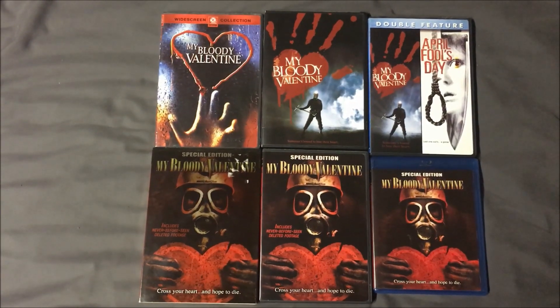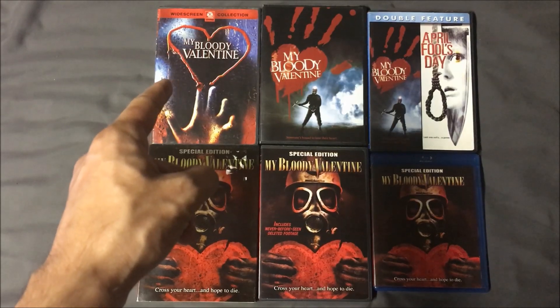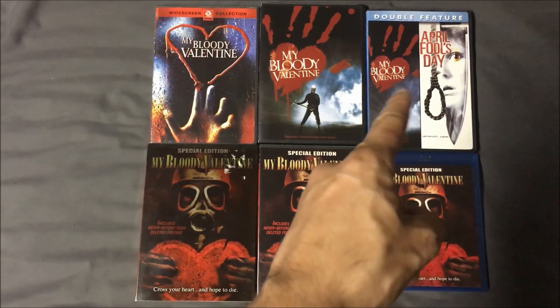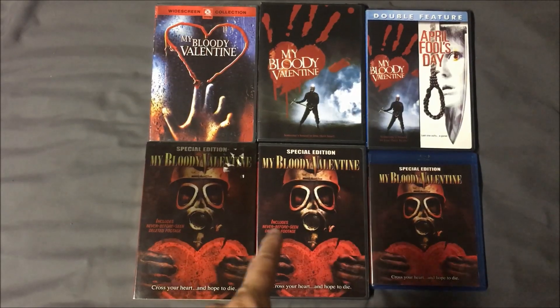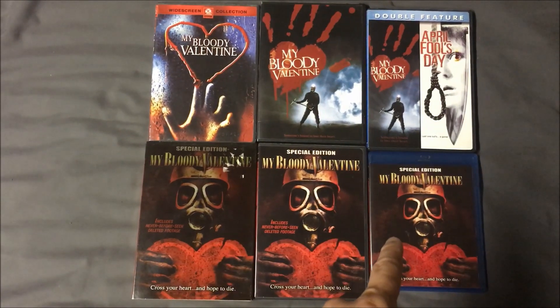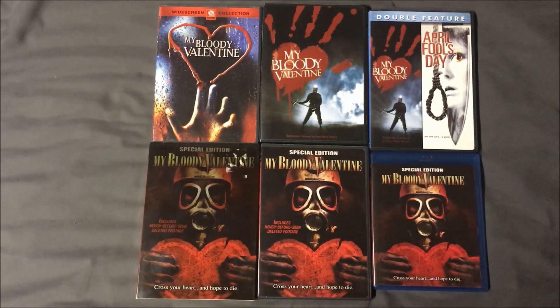I have here some different cover arts from which to choose, including the original Paramount DVD release, the re-released Paramount DVD, which has the same cover art as the Paramount and Lionsgate double feature — which also included April Fool's Day — then I have the Lionsgate Special Edition DVD with the metallic slipcover, as well as the regular art wrap, and the Lionsgate Special Edition Blu-ray, which has the same cover art as the Lionsgate DVD.